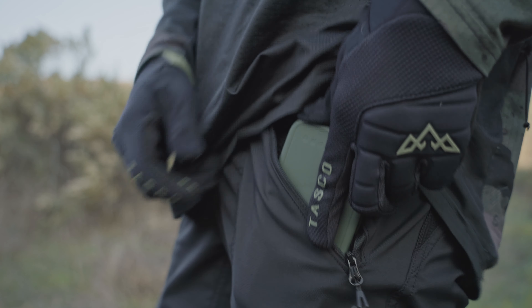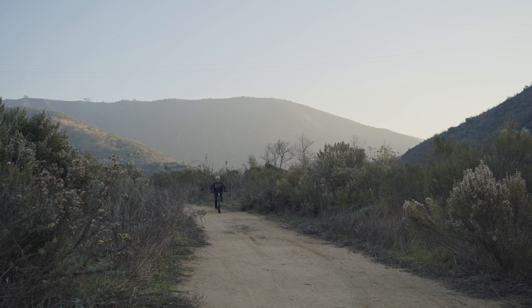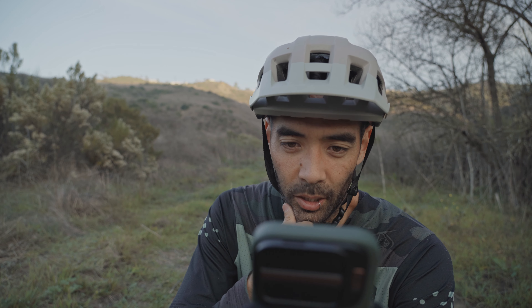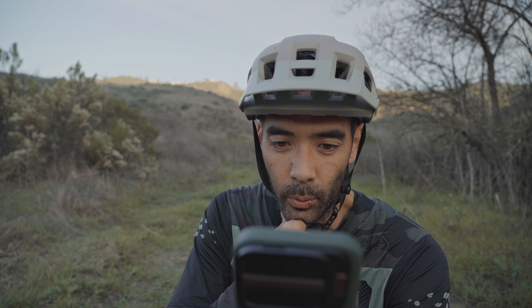I'll mainly use this cover when I'm out mountain biking or hiking, or somewhere where the phone's in my pocket. This will give me peace of mind for protecting the phone lens in case I crash, run into some bushes, hit a boulder, or just drop it out of my pocket when I'm trying to take it out to get a quick photo.